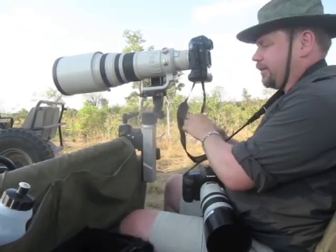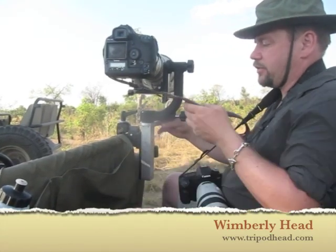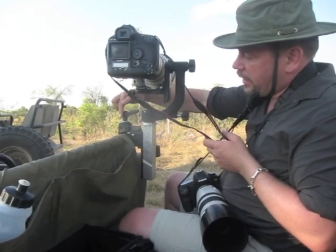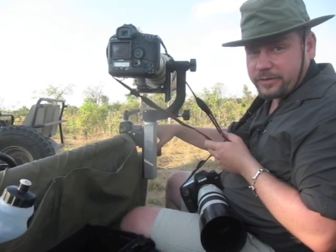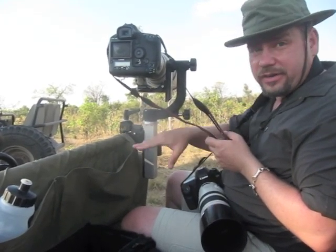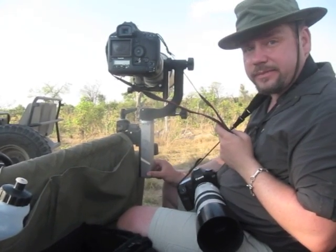What we have here is a Wimberley gimbal head. This standard Wimberley head would usually mount to a tripod — right here is where the tripod would start. But since we're doing it on a vehicle, we have a super clamp, and this can be mounted directly to the super clamp. The problem with that is the height would be fixed. Since the different vehicles that we're on have bars at various heights, that makes it inconvenient. So Wimberley worked with Journeys Unforgettable to make this custom setup.